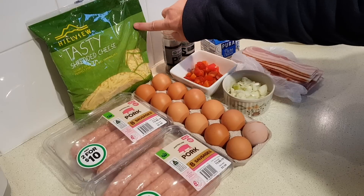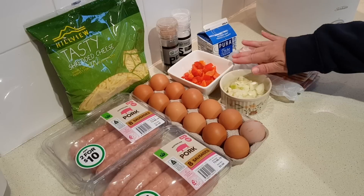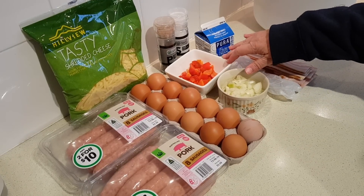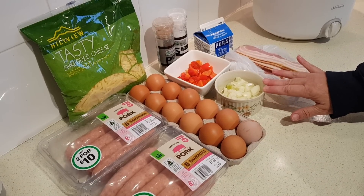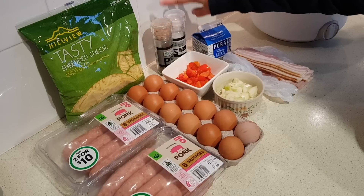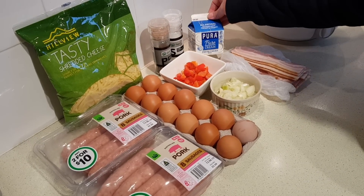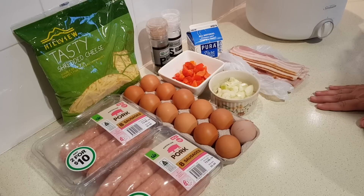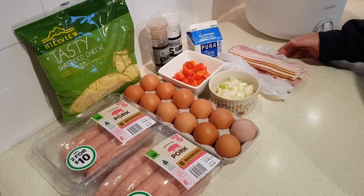Next you're going to need four cups of shredded cheddar cheese, 12 large eggs, one half cup of chopped sweet red pepper or capsicum, half cup of chopped onion, a teaspoon of salt and a half teaspoon of fresh ground black pepper, one half cup of heavy cream or pure cream, and one package of bacon — that would be 12 to 14 slices. Here in Australia I'm using a streaky bacon.